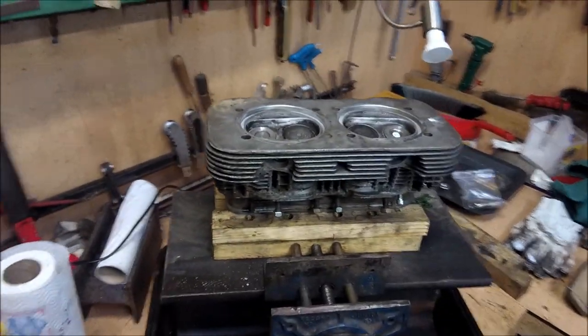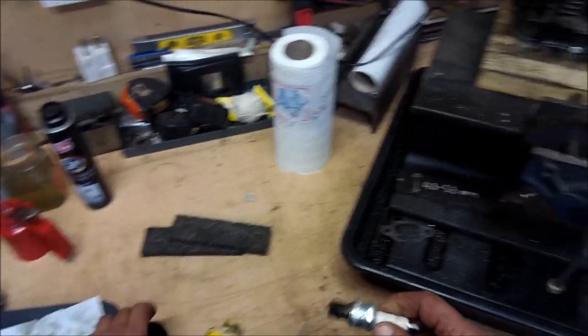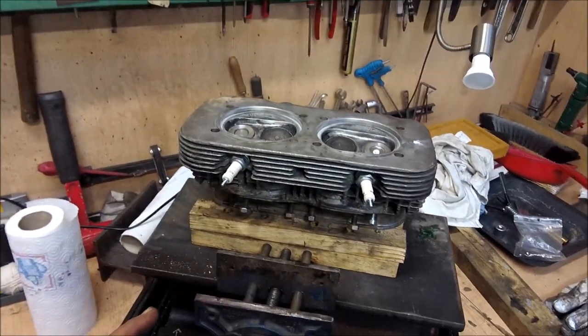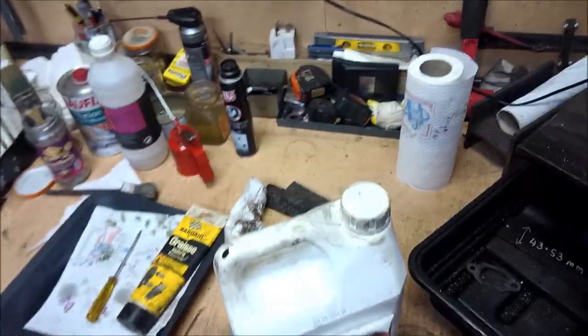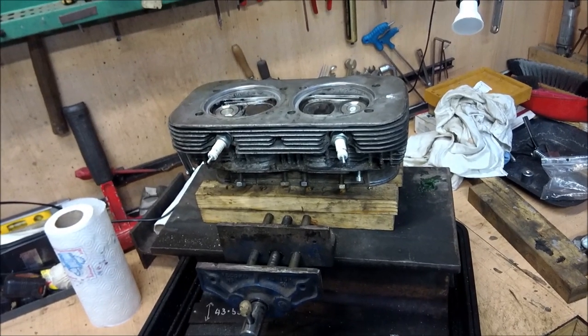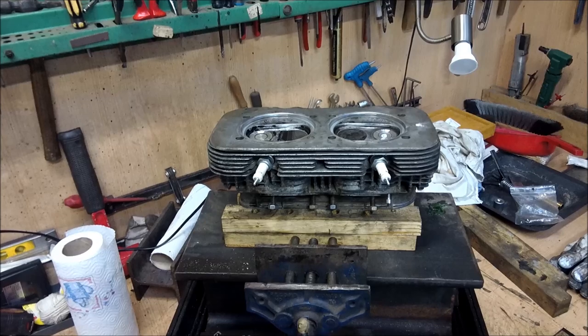We can take the spark plugs - you can always put a little bit of copper grease on the threads. The spark plugs are just tightened up by hand, and then we use some white spirit - pour it to a reasonable depth, bring it up exactly to the line, and then you want to see no leaks. It's as simple as that - leave it twenty minutes or half an hour, and if it hasn't sunk and drained away, then you can start thinking about patting yourself on the back, because basically that's this cylinder head done.